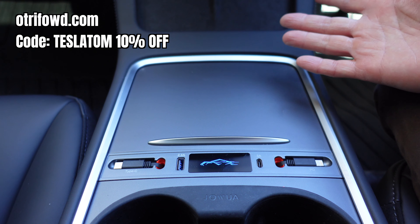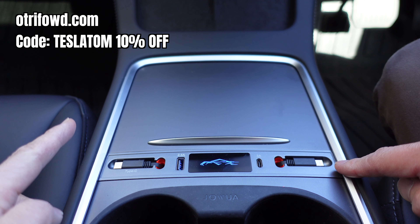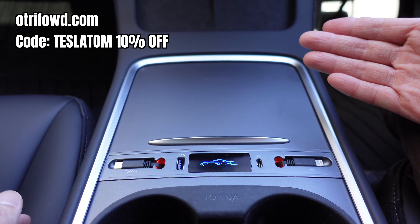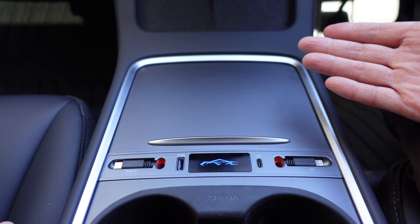This is the Ultraford USB hub for Tesla Model 3 and Model Y with retractable cords for Lightning and USB-C. Don't forget to use my coupon code TESLATOM for 10% off site-wide at the Ultraford store — I'll leave the details in the video description below as always. Until the next Ludicrous Feed video, happy charging.